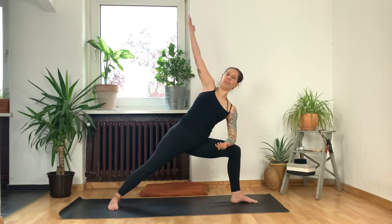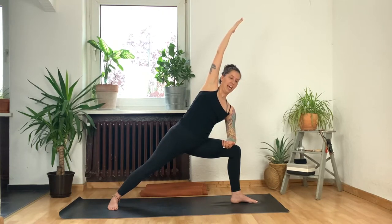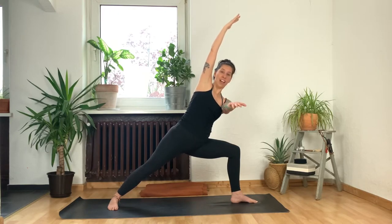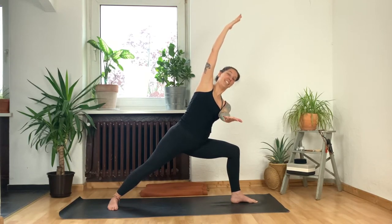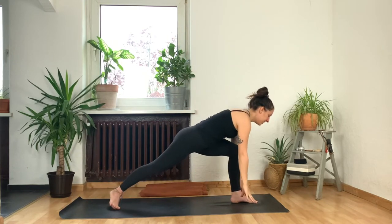Bring your left forearm to your left thigh and reach your right arm by your right ear. We're pressing down super strongly into both feet. If you want to test that those legs are working, reach that left hand forward like you're serving drinks on a tray. Squeeze your glutes, smile — it's not so hard. Well, it is so hard. One more breath in, then exhale, take both hands down, pivot on your back foot and step back to plank.